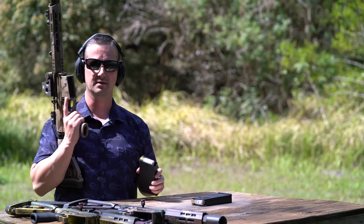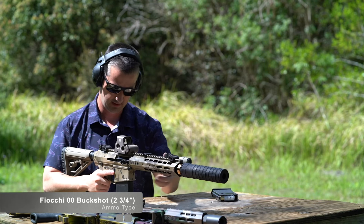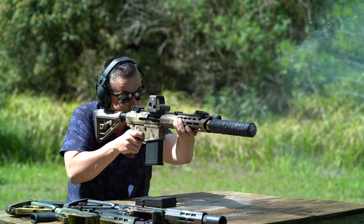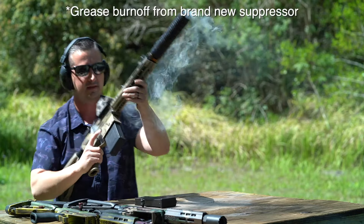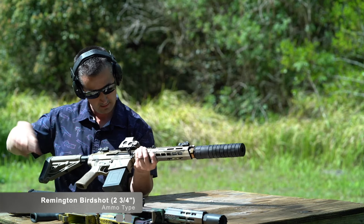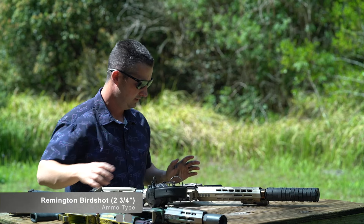Now that we ran the gauntlet with slugs, let's shoot suppressed with Fiocchi double-aught buckshot. This thing's a beast. I didn't seat the mag all the way — smoke ring. That's some smoky ammo. That suppressor definitely lessened the recoil. Let's try some birdshot and see if it cycles with a really weak load. And we have lock back.